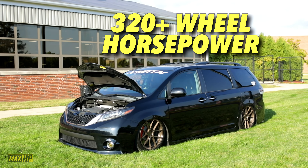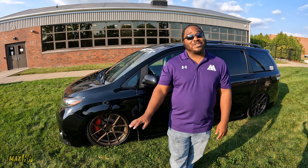It is over 320 at the wheels. From the factory they're about 200 — the pamphlet says 266, but that's at the crank, and with parasitic loss you're probably around the 200 range. But this is dynoed at over 320 at the wheels. I have made some performance car owners very upset getting beat by a minivan.